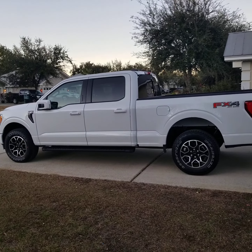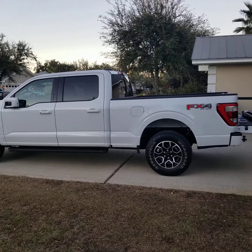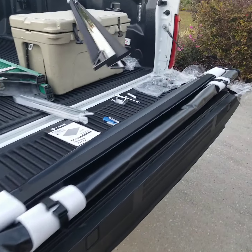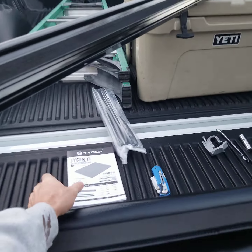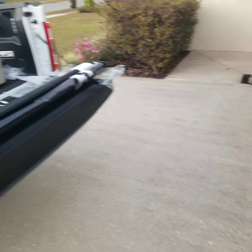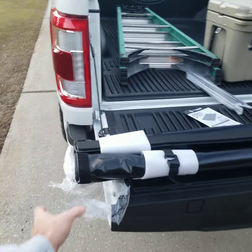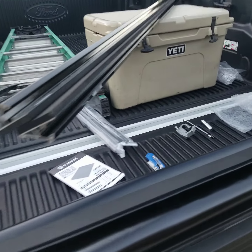Hey guys, today we're going to be installing the new Tiger roll-up bed cover for the 2021 F-150. I have a six and a half foot bed. We just unpackaged the Tiger T1 simple roll-up bed cover — I had this on my old truck too. Great job on the shipping; everything was nicely packaged and safe, so today we're going to tear into the installation.